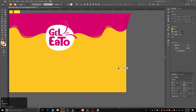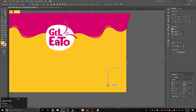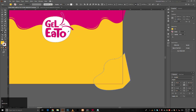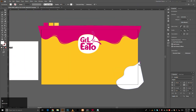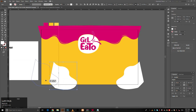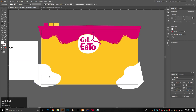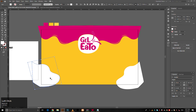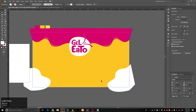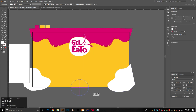Use the pen tool to create more attractive shapes. Create a circle with the ellipse tool and delete its bottom anchor point with the direct selection tool to get a perfect half circle.